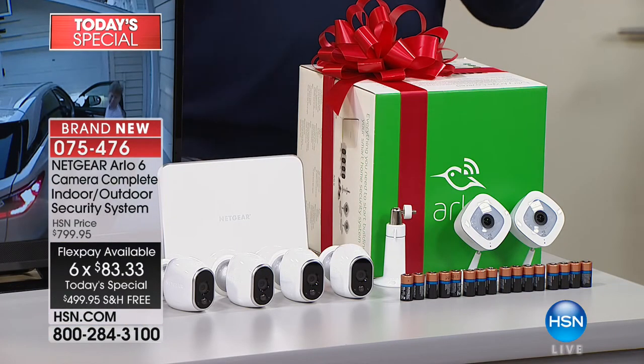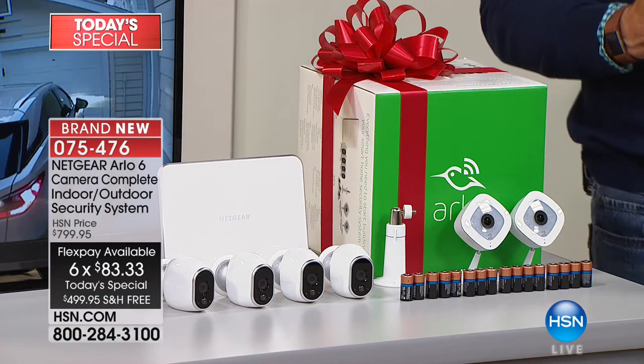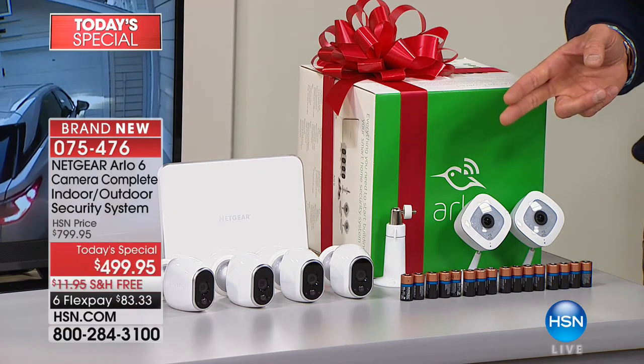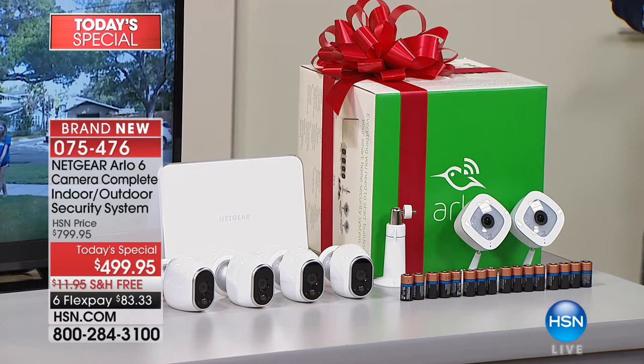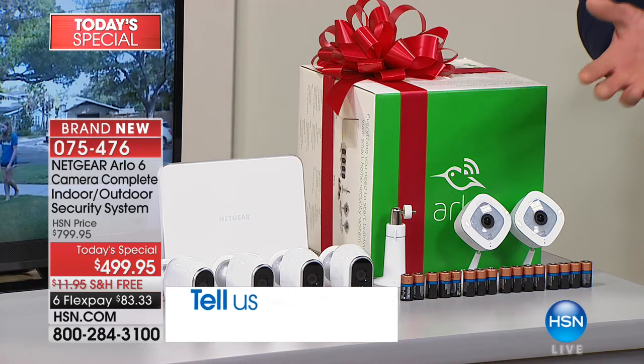It's $41.66 a month for 12 months and you own this system. It's $800 everywhere else — we're doing it at $499.95, about two-thirds of the retail price, with free shipping and handling. This is about putting your head on the pillow knowing you're safe, especially when you're not home, when your kids are home alone, keeping an eye on the babysitter, keeping an eye on your animals. We showed you videos of a cat trashing a laundry room — otherwise, how do you know?